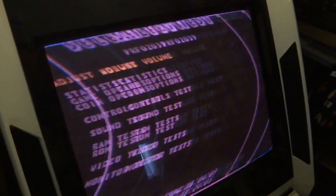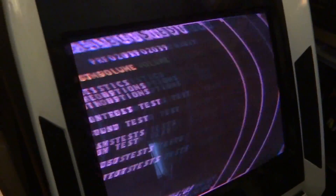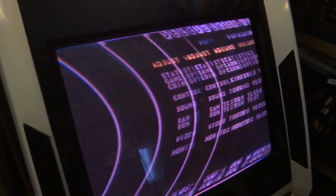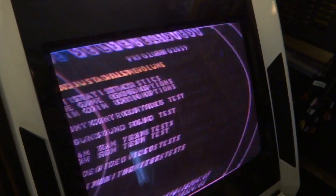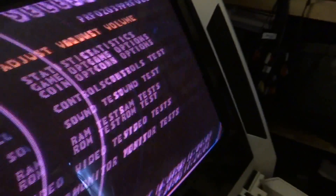At least you guys can see it's coming up with the test menu here — says volume test. This is like the dip switch menu. I flipped the switch just to see what this thing would do, and obviously it's going through its test menu, so that's good. It's really hard to see because the lighting is really bad, so let's turn this thing off one more time.